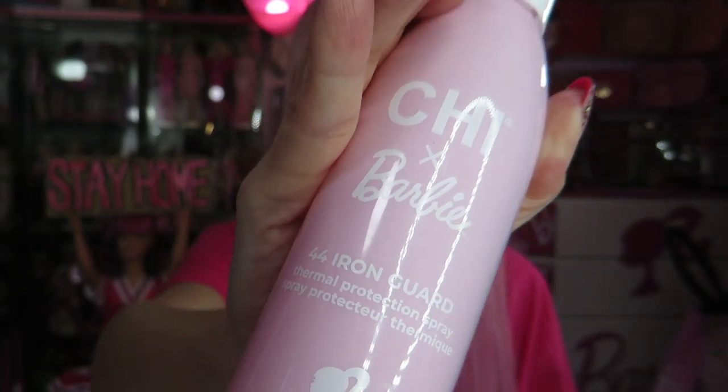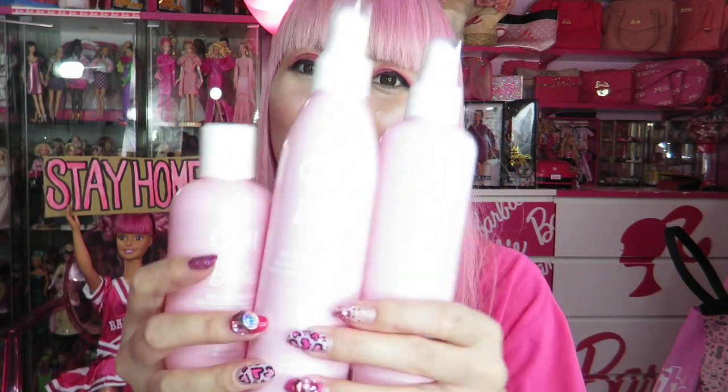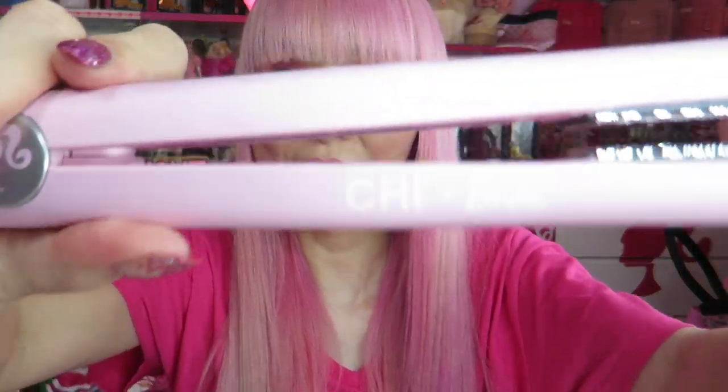I got the Iron Guard — like heat protection — I definitely need this. And Silk Infusion, I wanna try this. These are sold separately. When you buy the iron, it comes with the mirror and drawstring bag. Let me show you this iron — the perfect pink color, the Barbie head icon. Silver detail.